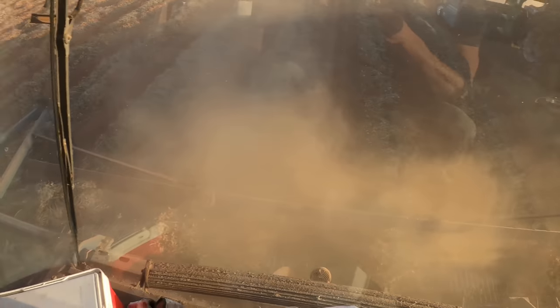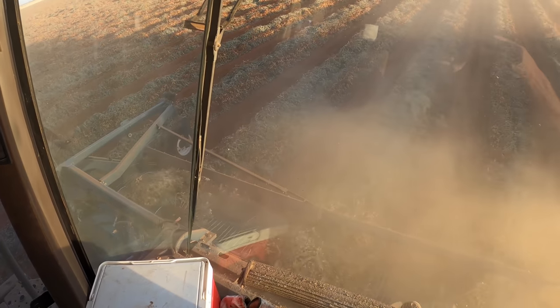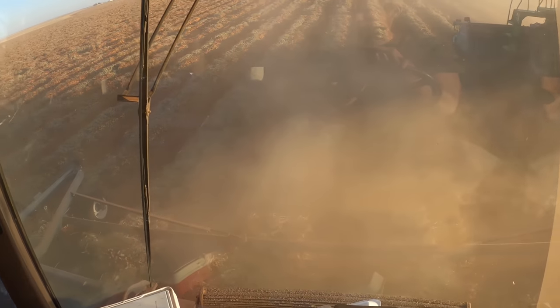You can barely see my row, but you just got to look at one that you can see and use that as your guidance. We don't have GPS on these combines, but man, sure would it be nice.